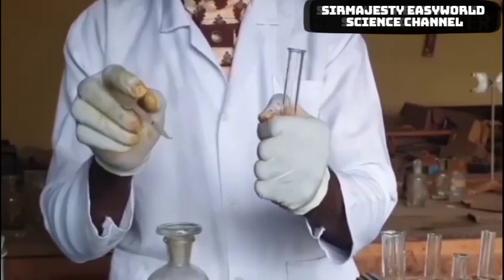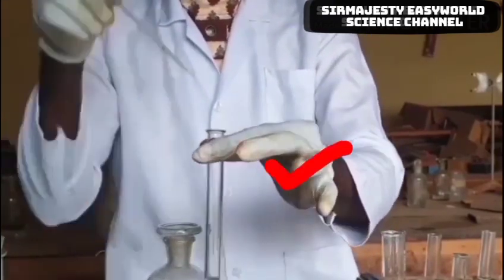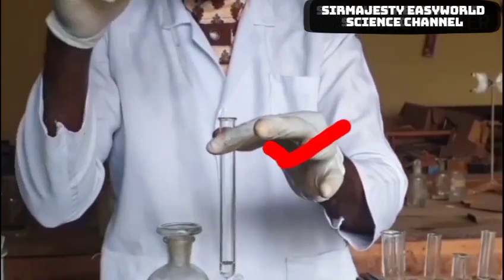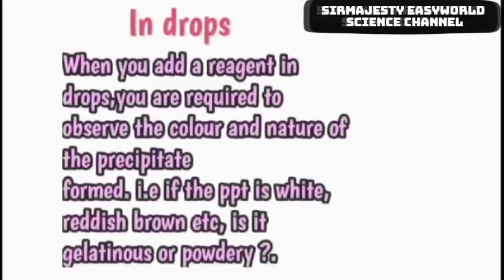Some of the basic guides during salt analysis: you don't hold test tubes this way. You hold it at the upper part near the mouth, so that you can observe the reaction taking place below. Holding it this way will cover your eye from observing what is happening inside the test tube. So it is advisable you hold it this way.